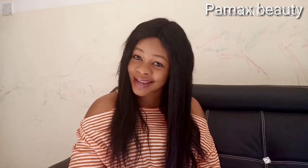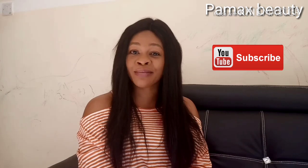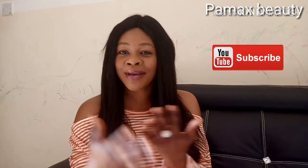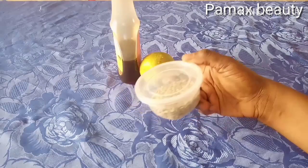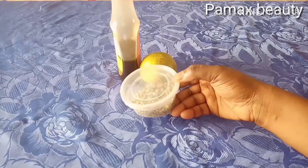Hello everyone, welcome back to my channel. Today's video we're going to be making a facial toner that will keep you looking 15 years younger than your age. If you've not subscribed, hit the red subscribe button and turn on the bell so you get notified when I upload videos. If you want to know the ingredients, get younger skin, and look 15 to 20 years younger than your age, continue watching to make this toner.